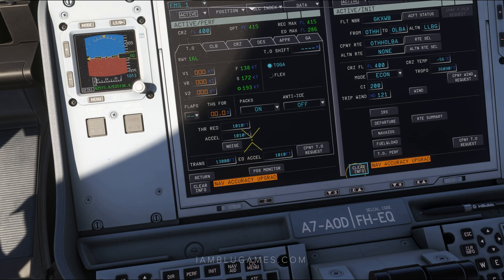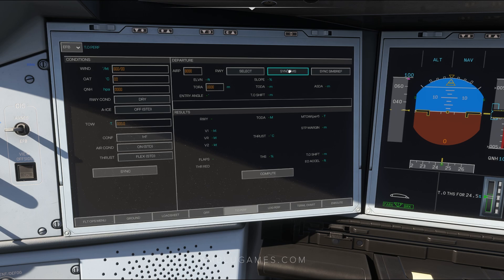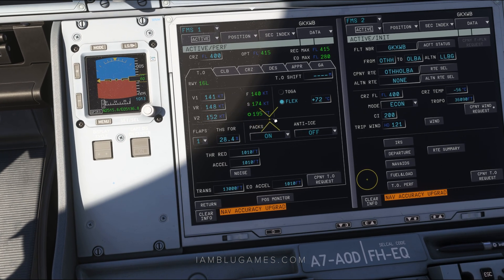Next, we go to takeoff performance — the final page we need. Go back to the EFB and click on takeoff performance, then click sync FMS. Since we've put all the information in the FMS already, it will pull that data in. On the left side, hit sync again to sync the current airport and wind data. You can change your runway or swap between TOGA and flex takeoff. Click compute, and after the numbers pop up we have all our V-speeds, flap speeds, and thrust reduction. Hit send to FMS, go back to the FMS, and click confirm speeds — V-speeds, flaps, trim, and packs are all plugged in.